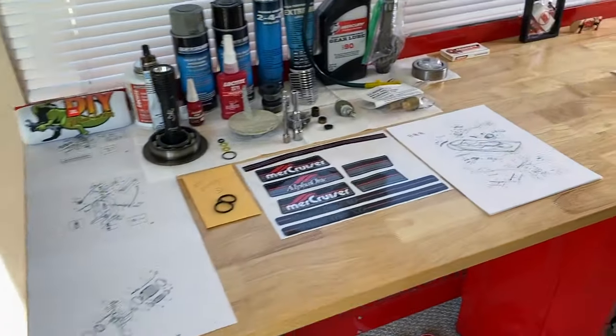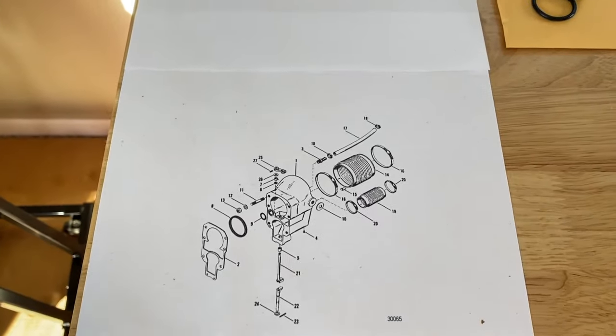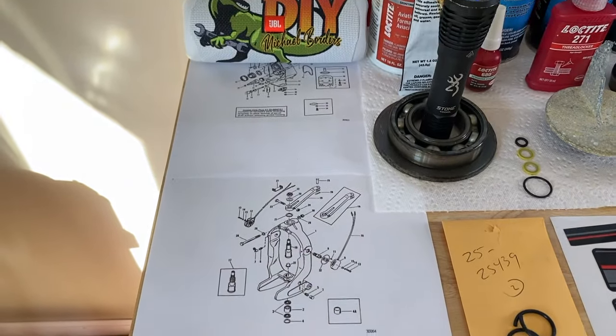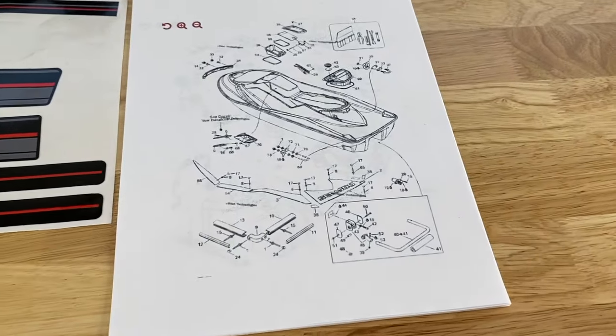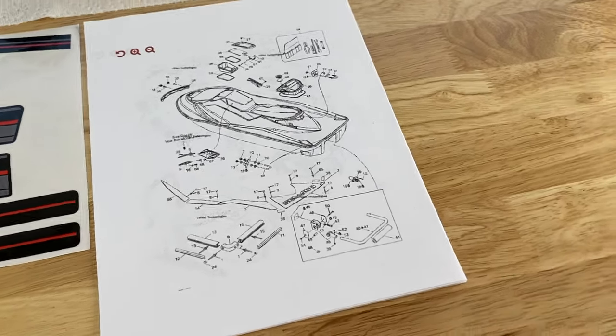As we make our way around the jet ski, we've got all of our schematics — serial number specific for our service manual. That's really the only way to go, and same thing for the jet ski when it comes time to do all our DIY repair videos.